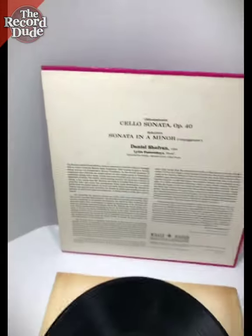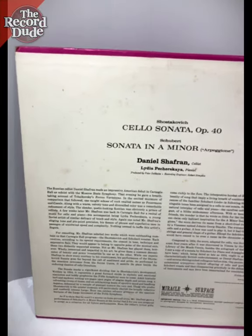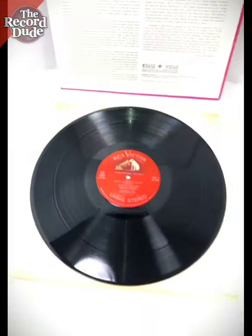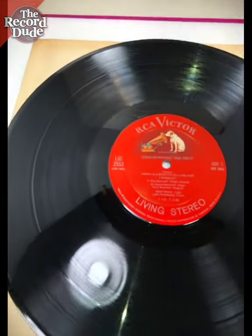So this is side 2. As you can see, we have some light foxing, but overall the cover's very nice. And the record is in great shape, as you can see — very nice shine.